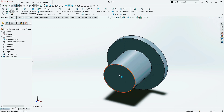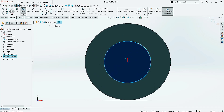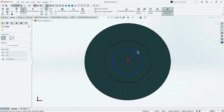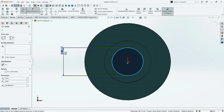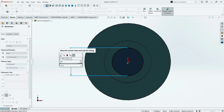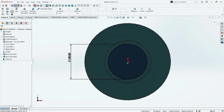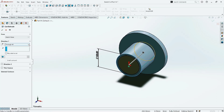Give the extrusion value as 120 mm. Click OK. Now click on this surface and click on Sketch. Make it normal. Again, take the Circle command and draw a circle here. Click OK. Now click on Smart Dimension, select the circle, and give the diameter as 100 mm. Click OK. Now go to Features and click on Extruded Cut command. Make the direction Through All and click OK.